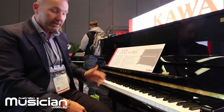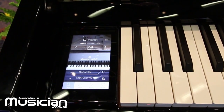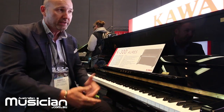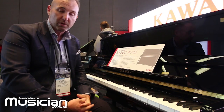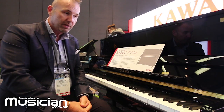We now have the LCD touchscreen that's on our CA Series Pianos incorporated into our award-winning K300 122 cm piano. This piano is testament to the revolutionary technology that Kawai is forging ahead with, and we're very happy to see these products arriving in Australia in February and March at your local retailer.